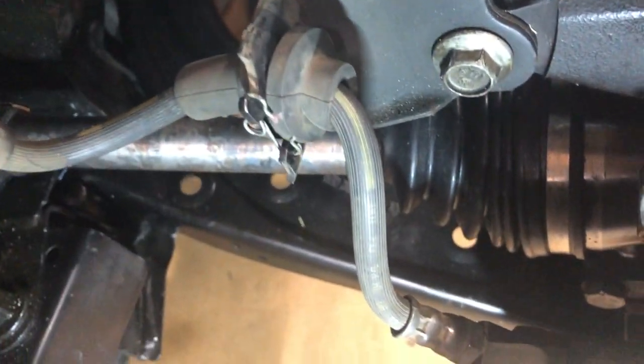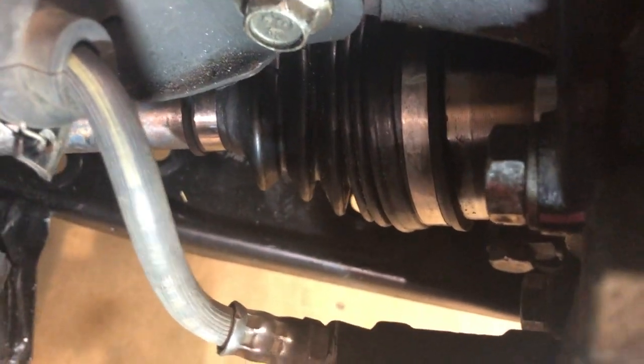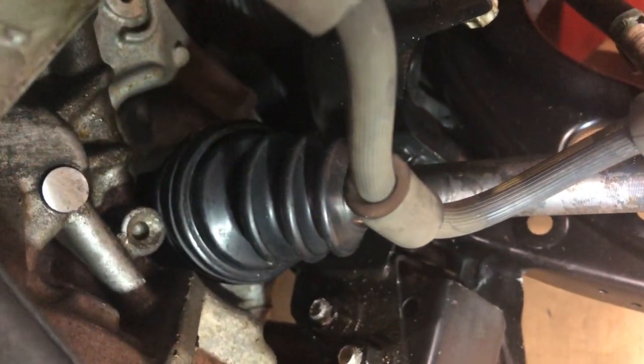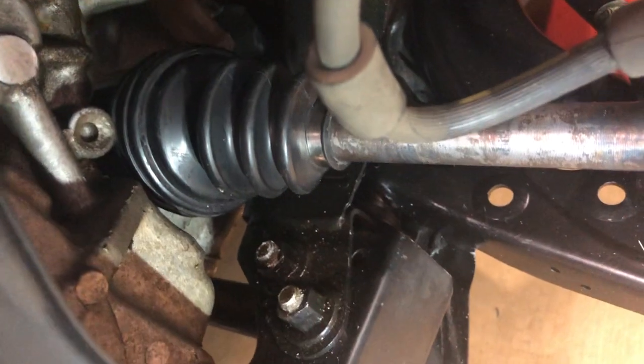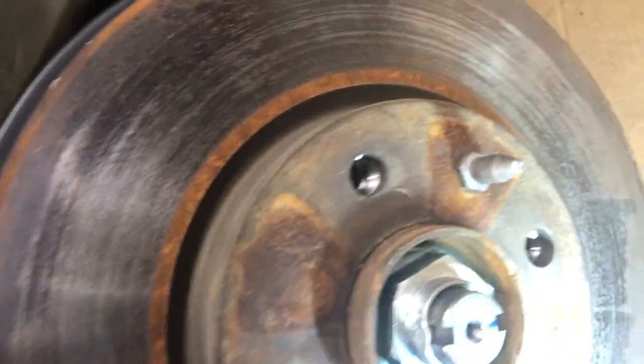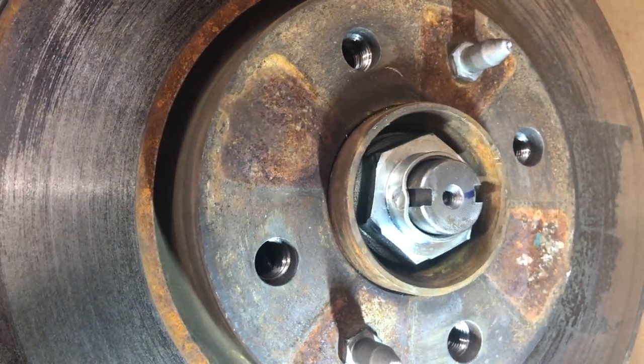Back behind there you can see the drive shaft — see where the little bellows is, that is the drive shaft that actually powers the car from the transmission. That goes through to the transmission itself. To get that in, you have to dismantle this hub assembly and it secures with this nut here at 229 foot-pounds of torque, so not a real easy job but it can be done.